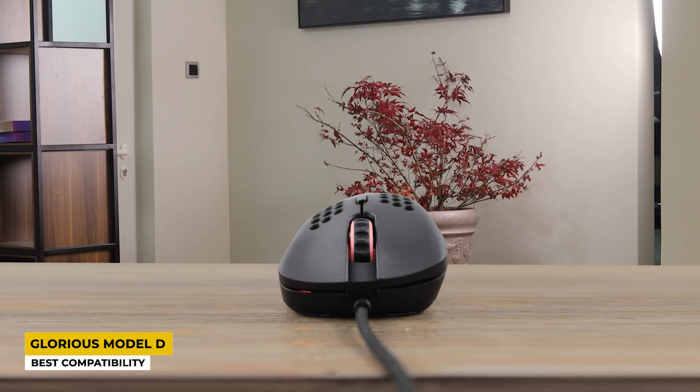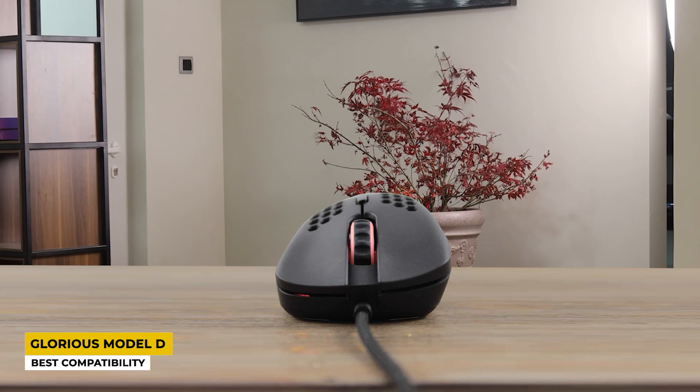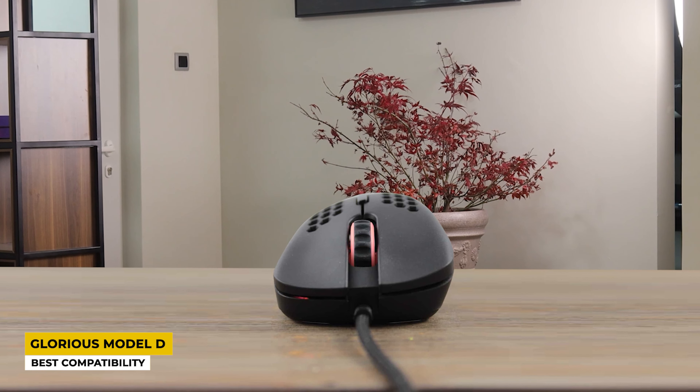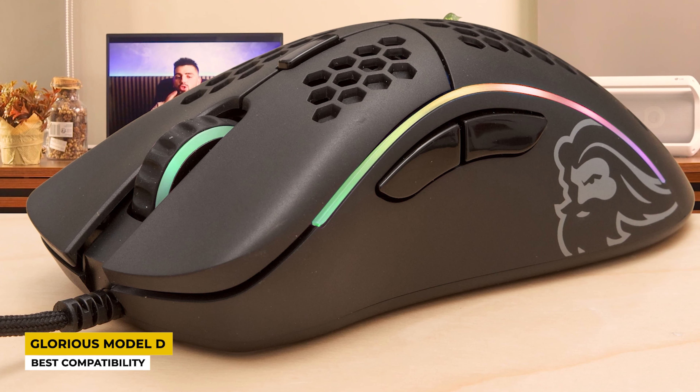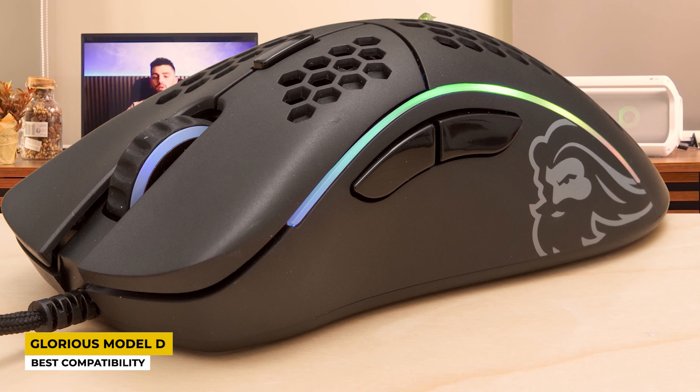It is considered a very good mouse for those with medium to large sized hands and has 6 buttons. The connectivity is wired via USB at the end of its flexible cord that can be easily moved. Its compatibility is amazing — it works with computers, any type of PlayStation, Xbox, and many Mac devices. It also has RGB lighting and includes a Pixart sensor with 12K DPI. Its switches are Omron mechanical and can hold up to 20 million clicks, making it a very durable mouse.